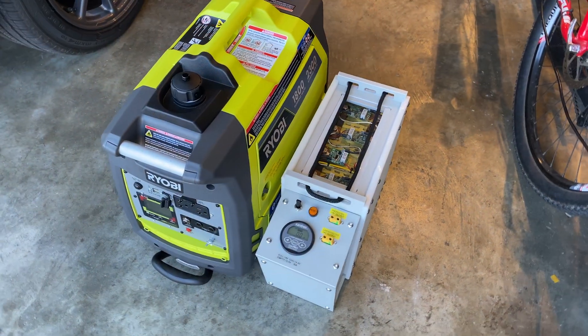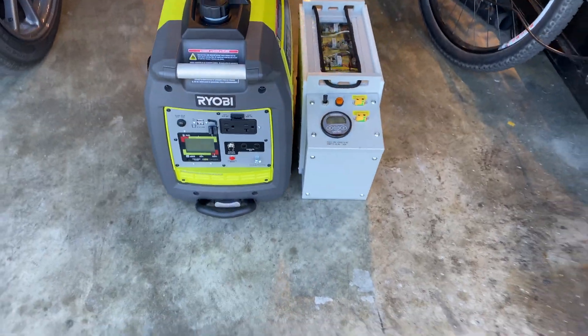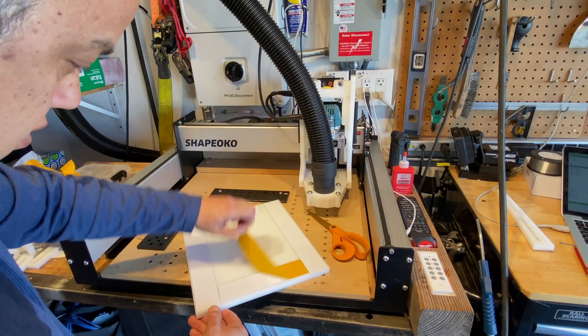Here's a quick size comparison with our portable generator. Obviously the battery is going to be completely silent, and it weighs in at 44 pounds. Now I'm going to show you how I built the box.